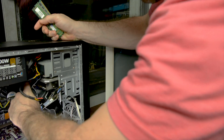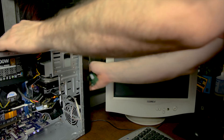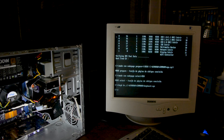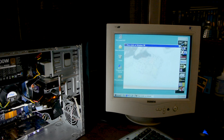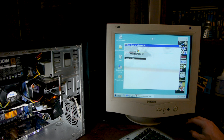The second problem was that Windows 98 doesn't like 2 gigabytes of memory either. I looked for a fix but couldn't find one, so we just had to remove one stick of RAM. Finally, we've got Windows 98 on the SD card and Windows XP on the hard drive.